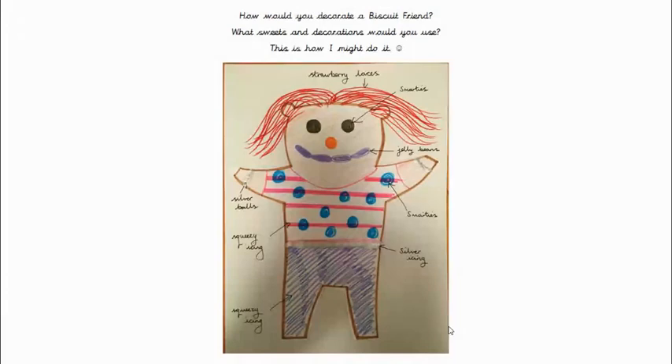I might use silver icing to make a belt. I might use squeezy icing all spread over the legs to make trousers. And before I put any decorations on, I think I would spread a thin, neat layer of chocolate all over Biscuit Bear's body, so that the things, like the smarties, would stick on to the icing.